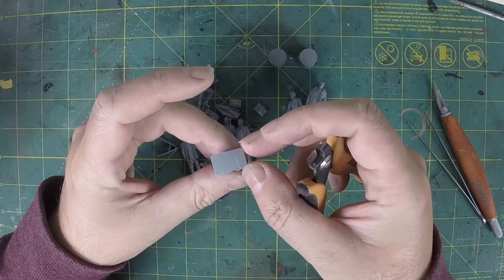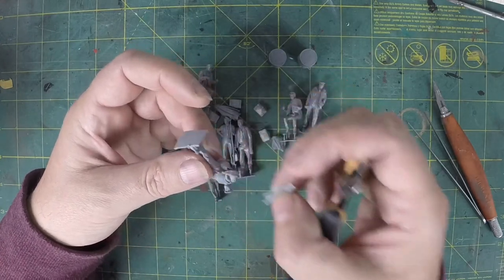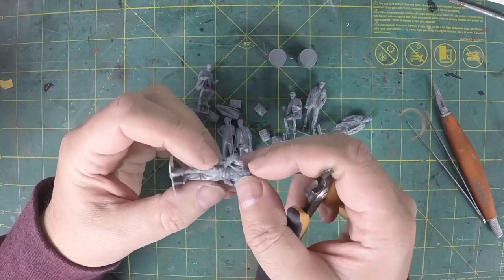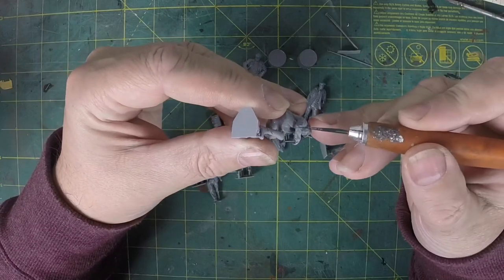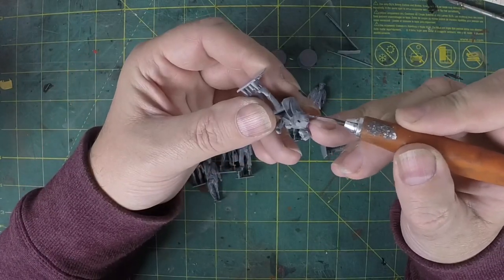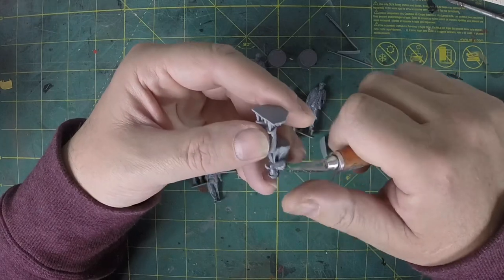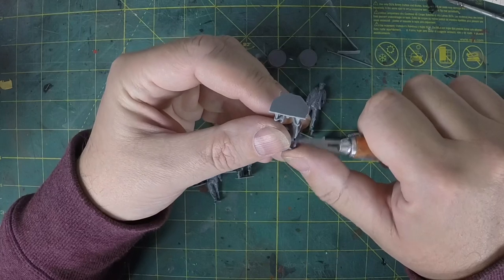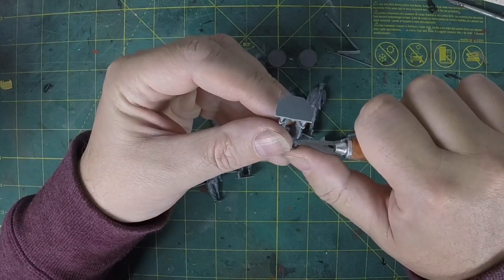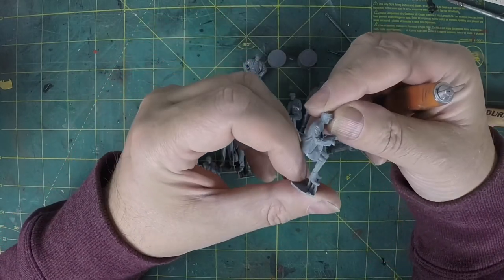Let's just split that - that's how easy they can damage, so you do have to take some care with them. But there we go, so that's the last person. Little pips we cut off - just a little shave with a very sharp blade. And there we go.